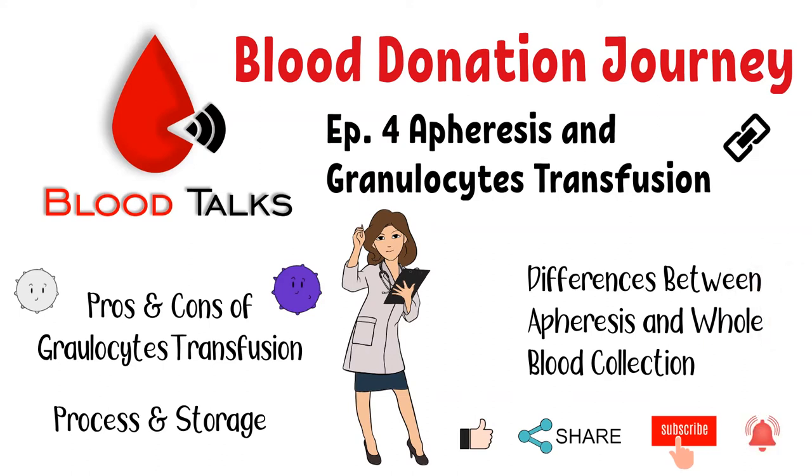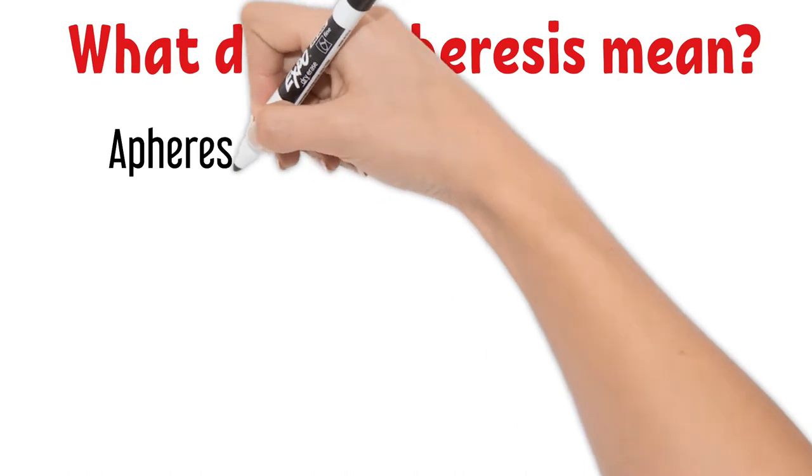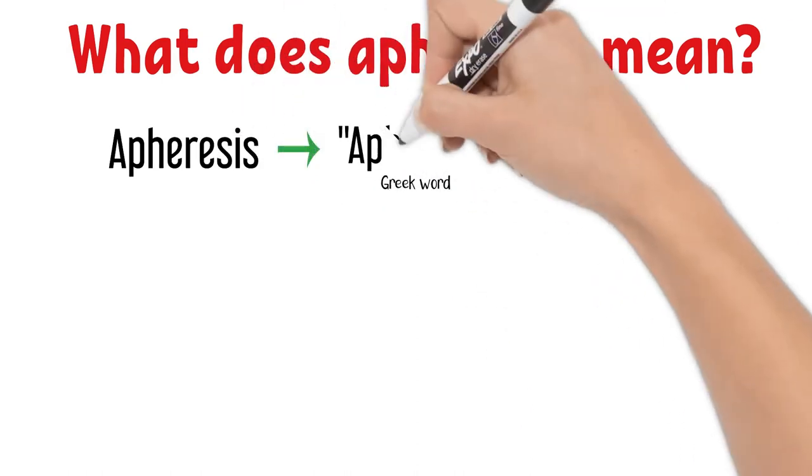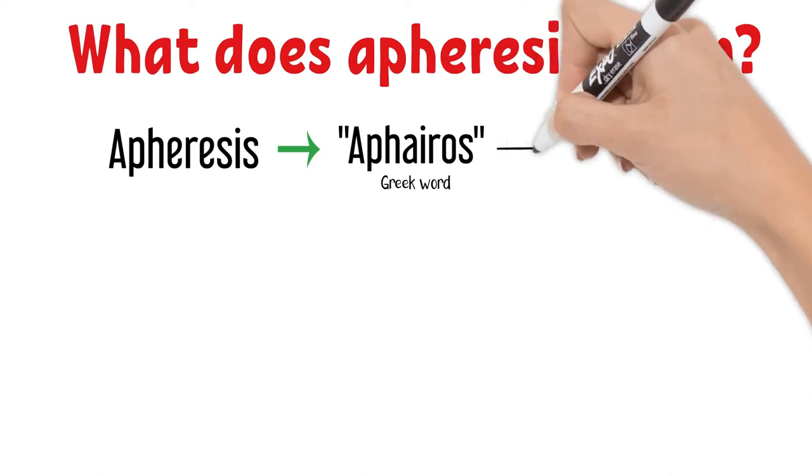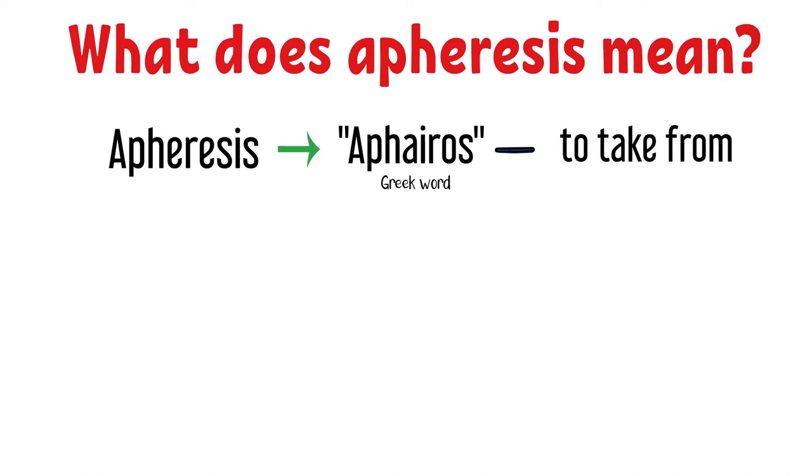Let's dive into today's episode. What does apheresis mean? Apheresis comes from a Greek word — I'm not sure if I say that correctly, but if you know how to say it correctly, please let me know in the comments below. It means 'to take from.'